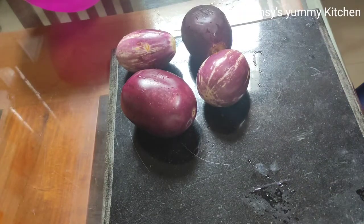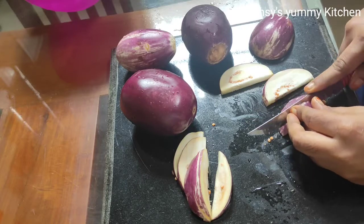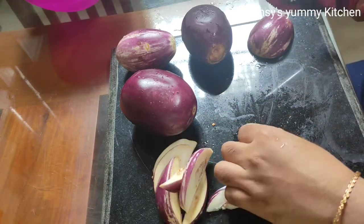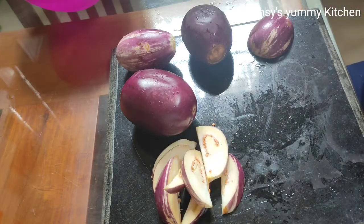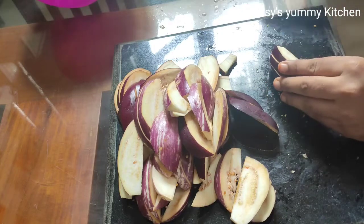Hi, hello everyone. Welcome to Ansi Semi Kitchen Lake. Welcome to the recipe for the first time — I am going to make a recipe for the first time.